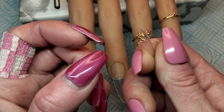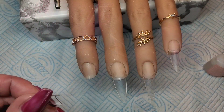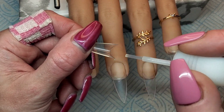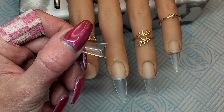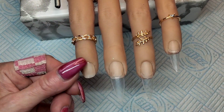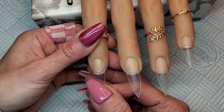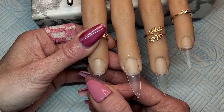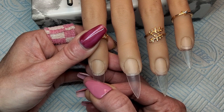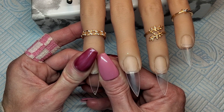These are the nail tips — they're stiletto but I'm going to chop them down into coffin. They're really nice tips; I got them from Amazon and I'll leave the link in my description box. I've already glued the other three on, so I'm just gluing this last one on to show you. I stick it on the end, hold it for a couple of seconds, then hold in at the edges and sides to make sure they're stuck down.